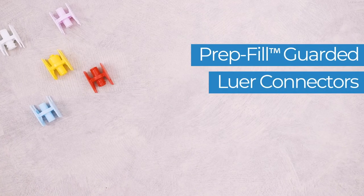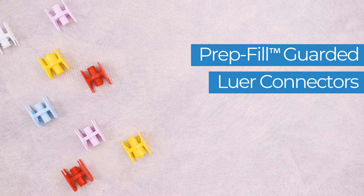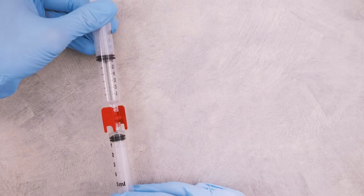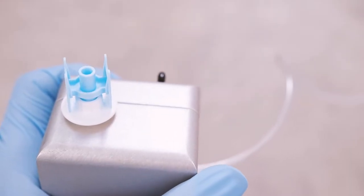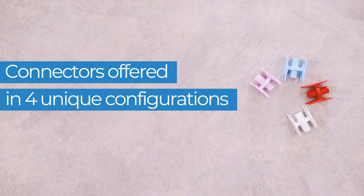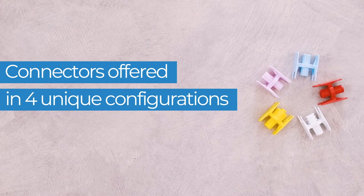PrepFill Guarded Lure Connectors provide pharmacists and compounding professionals with sterile devices for connecting drug delivery devices such as syringes, IV sets, and syringe filling fixtures of repeater pumps. These high quality devices are offered in four unique configurations for Lure Slip and Lure Lock containers.